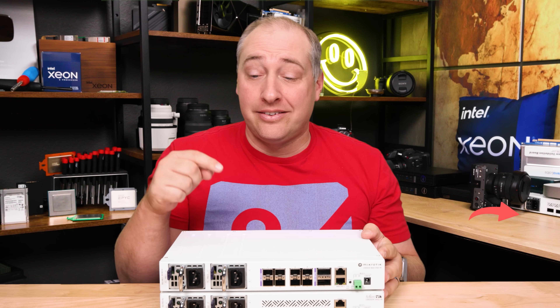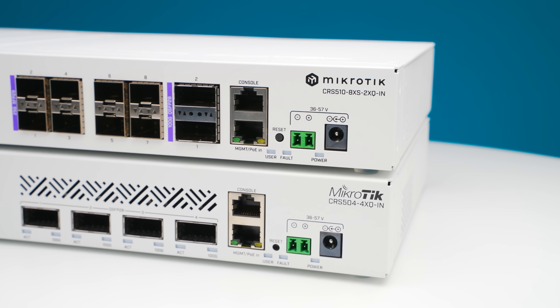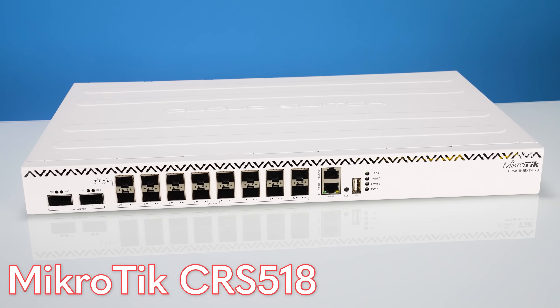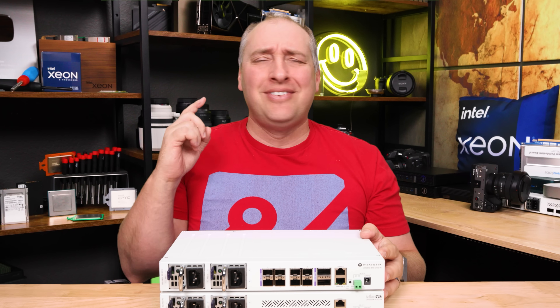And as you're going to guess, since I really like the CRS504 — which is this bottom one, because we have purchased probably 10 of those at this point — and also the CRS518, which is the higher port count version of this, as you might imagine I really do like this switch. So let's get to the hardware.